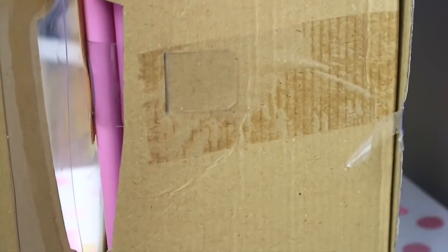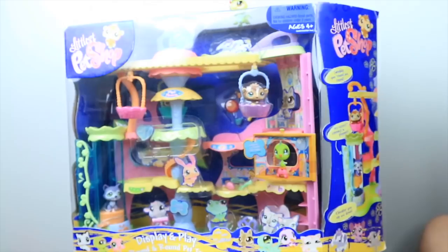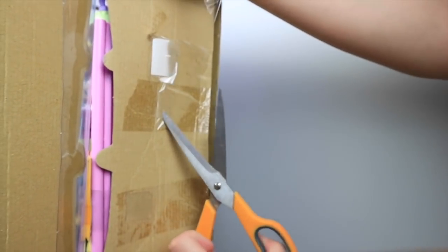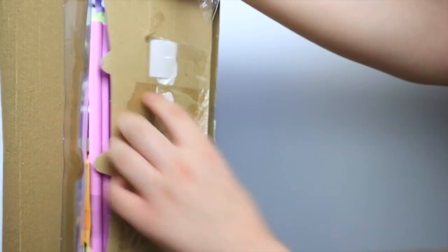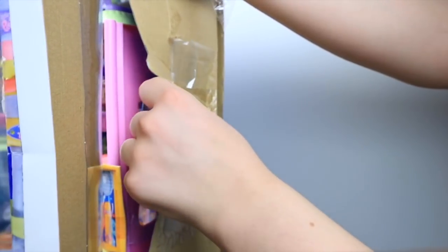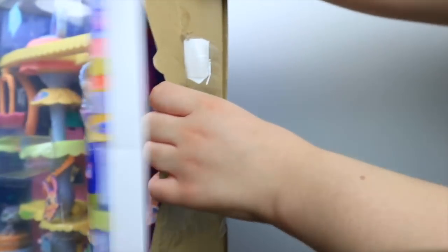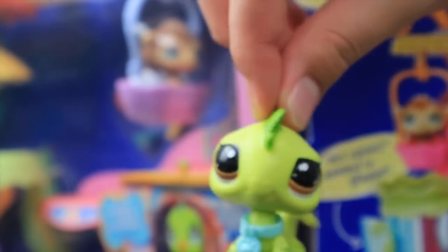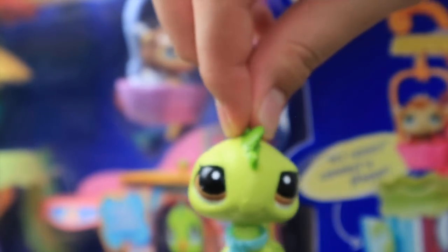I've unboxed a few 10-year-old LPS sets this year, and a bunch of channels, commenters, and even LPS Hannah have told me how difficult these old LPS sets are to open — but seriously, this is next-level hard. I'm just going to have to try; what else am I going to do? Look how annoying this thing is — is this even going to be possible to open on camera? I don't have a tripod or anything. I'm just going to make a mess of myself.